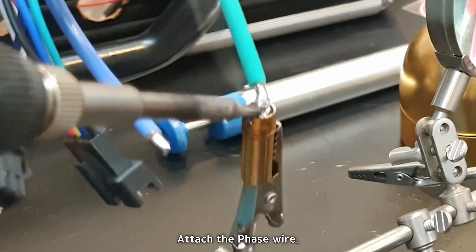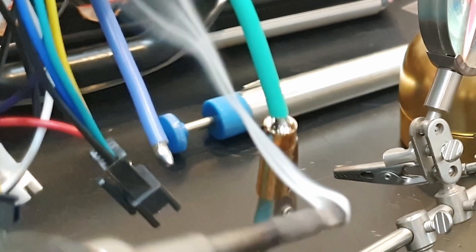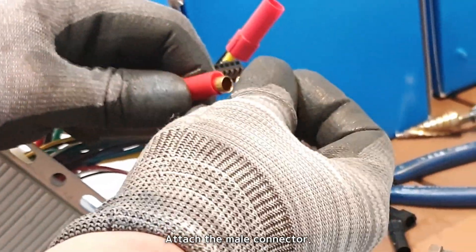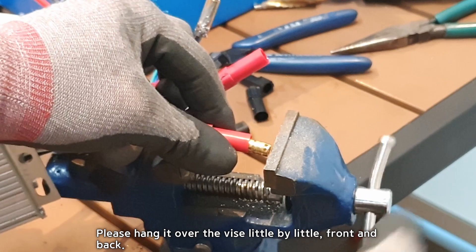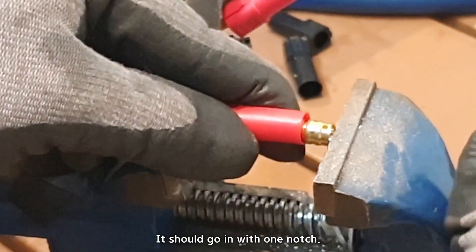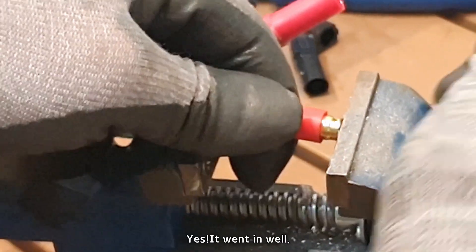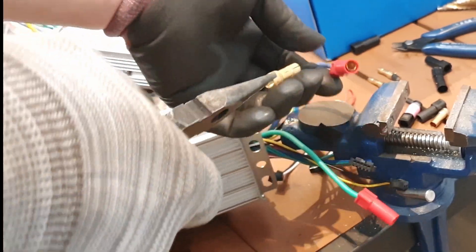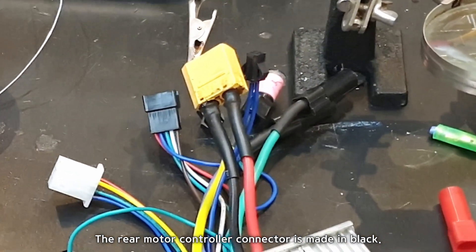Attach the phase wire, then attach the male connector. Hang it over the vise little by little, front and back — it should go in with one notch. It went in well. The rear motor controller connector is made in black.